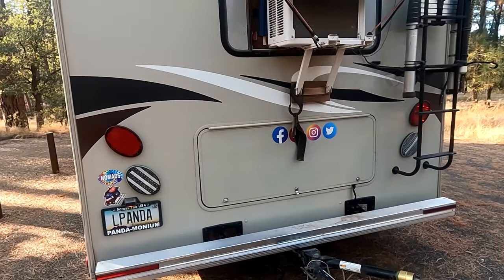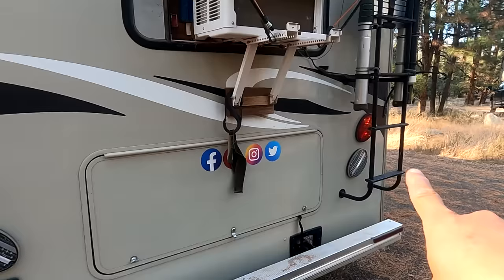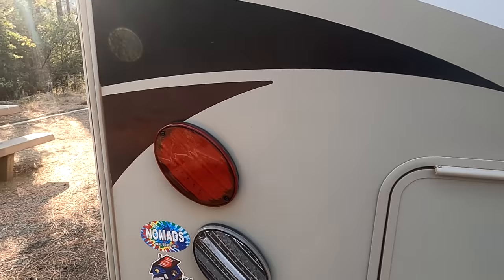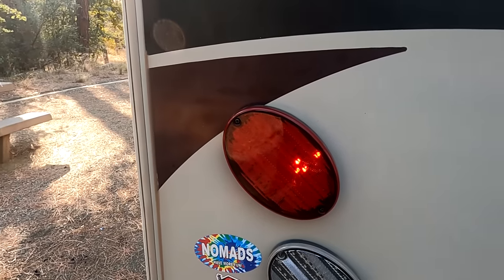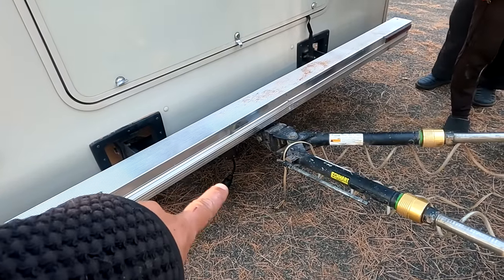One other thing we're going to fix is these tail lights — bad design. Look at how only a few LEDs are lit. And then this one, there's nothing. But if you tap it, some of them will come on. It's just annoying and stupid. So now we have to mount that so it's out of the way.